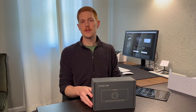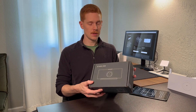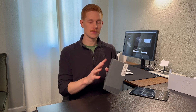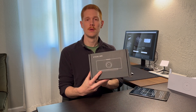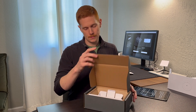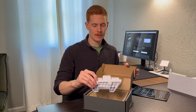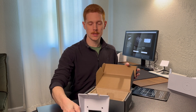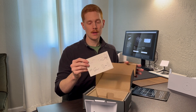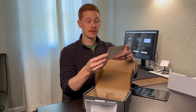Let's start first with the router mount, the Gen 3 router mount. I'll do a quick unboxing here. Typical Starlink packaging — the gray box with the Starlink logo and a graphic of what the actual product is. Right out of the box, you have the mount. Pretty minimalistic packaging. The only thing in here is the mount itself and a little instruction card that shows you how to install this.